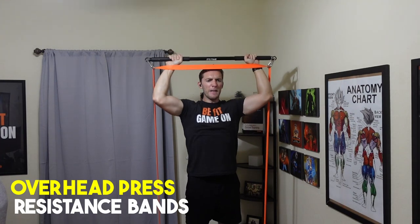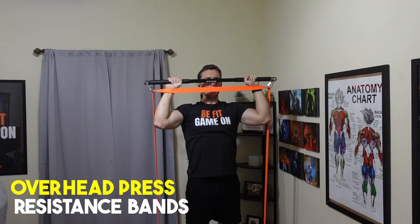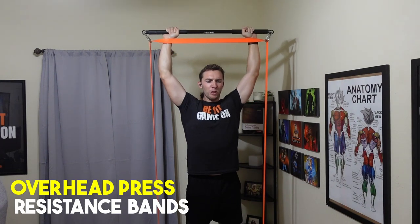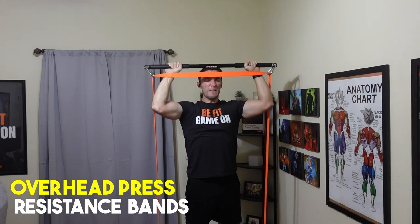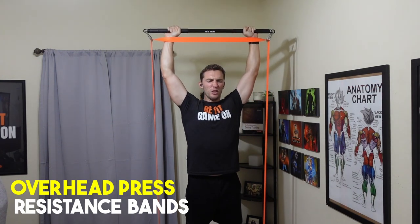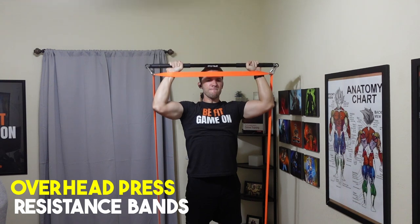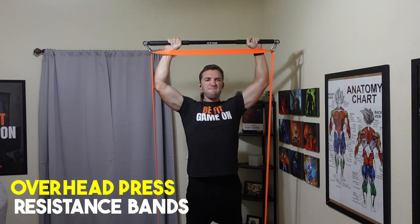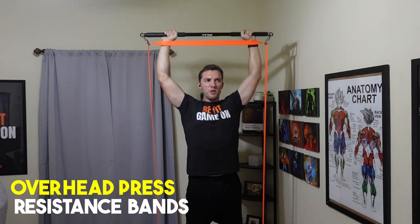You can do the overhead press either standing or sitting. As I go higher in dumbbell weight, I prefer a seated position so I can kick them into place. For resistance bands, I can simply do it standing. Just know it can be a bit dangerous to heave heavy dumbbells into the overhead position, so do what fits best for you based on the weights you have.